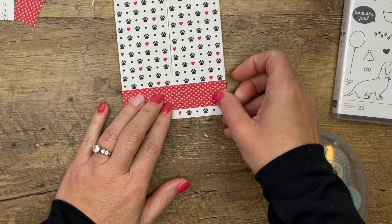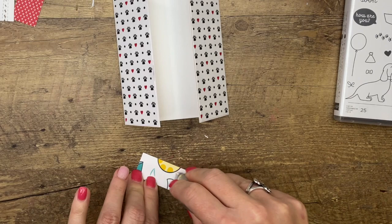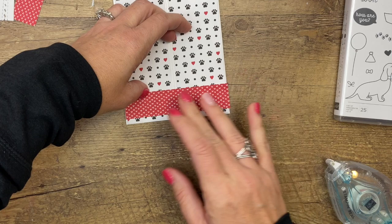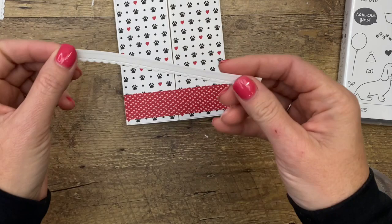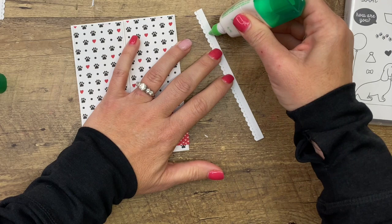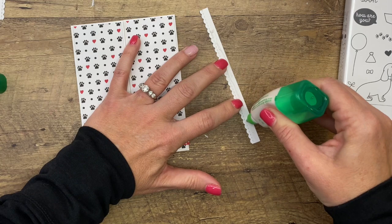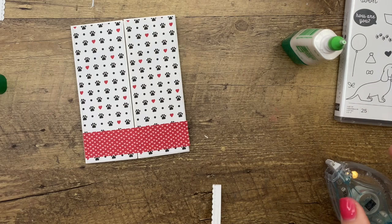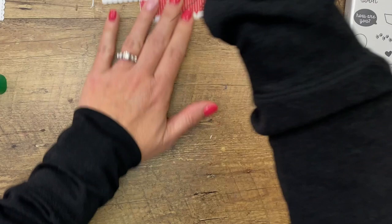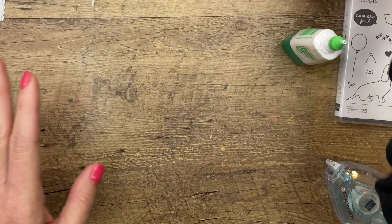I'm going to put this across like this - you're going to think I'm sealing my card closed, but I'm just going to snip it in the middle when it's done. That way I know it'll be perfectly straight. I'm going to put it down here towards the bottom because our little hot dog is going to be standing on that. Now let's get this basic white stitch scallop that I cut out with the Stitched Be Mine Heart dies. I'm going to put that right at the top edge and while it dries I'm going to put something heavy on it.